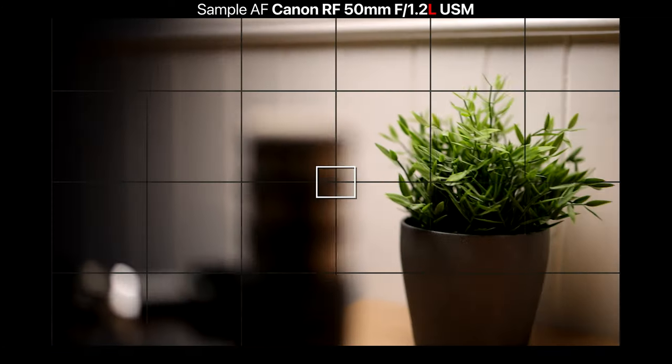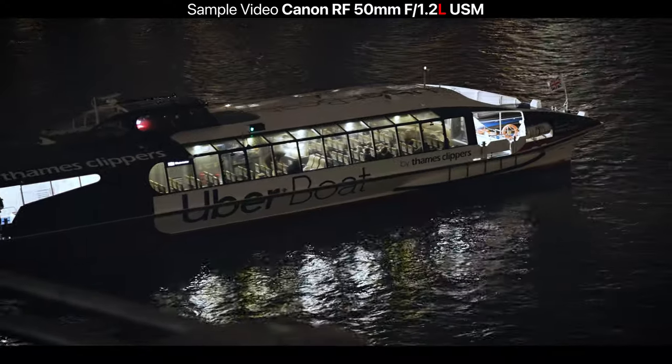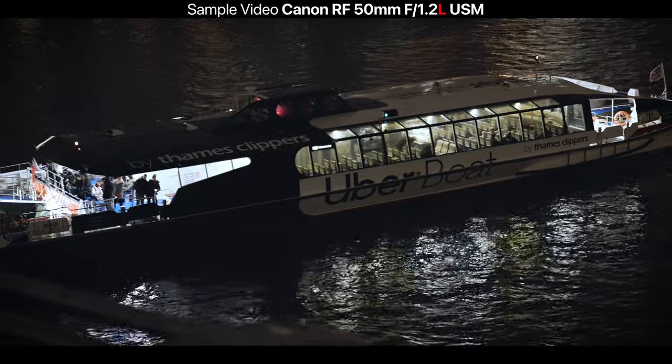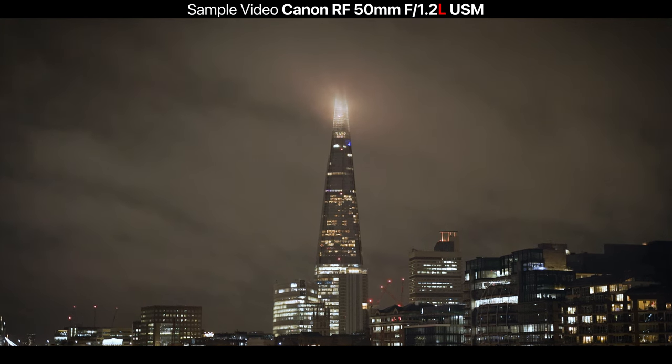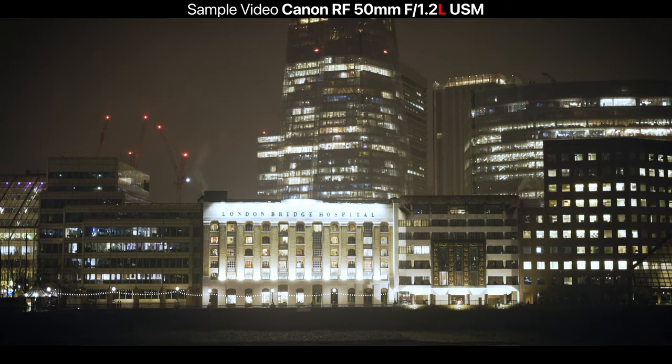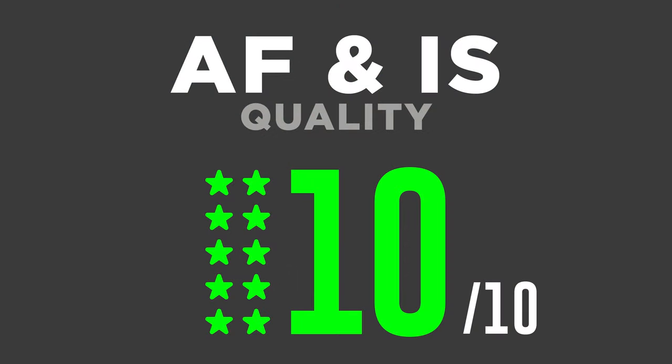Unlike the older EF — which was really only reliable at f/1.2 in a portrait setting with stationary subjects — this lens lets you do street photography, weddings, and landscapes at f/1.2 and know your subject will be sharp. It doesn't have image stabilization, but that's no surprise for an f/1.2 prime and I'm not marking it down for that. Because of that dependable autofocus, I'm giving it the full marks — 10 out of 10.